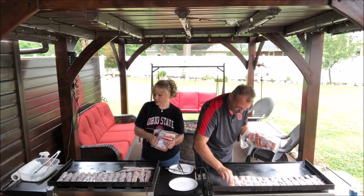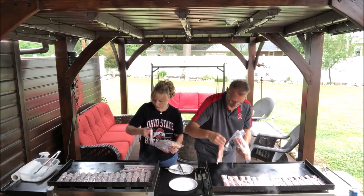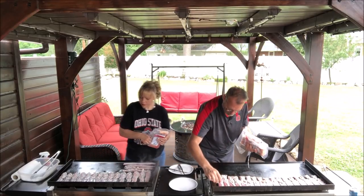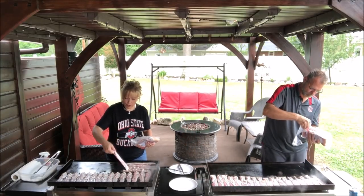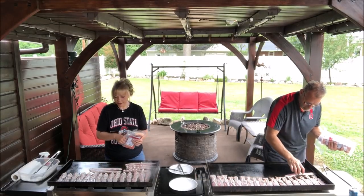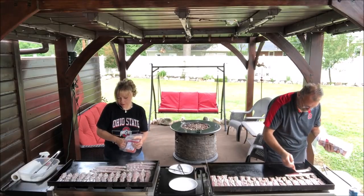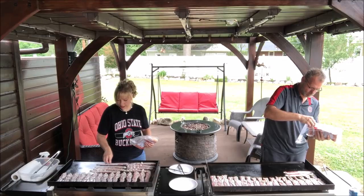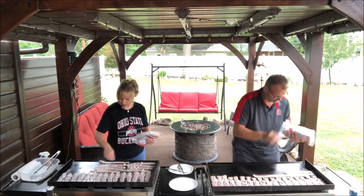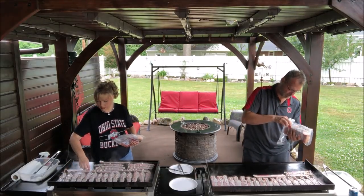I took pictures of both griddles prior to starting to show that I have them level on both. I'm going to turn mine down just a little bit. I'm putting the bacon on and fitting what we can from our packages — I'm going to go four deep. These are going on a hot surface, so be careful. As they start to shrink I can add a few more.